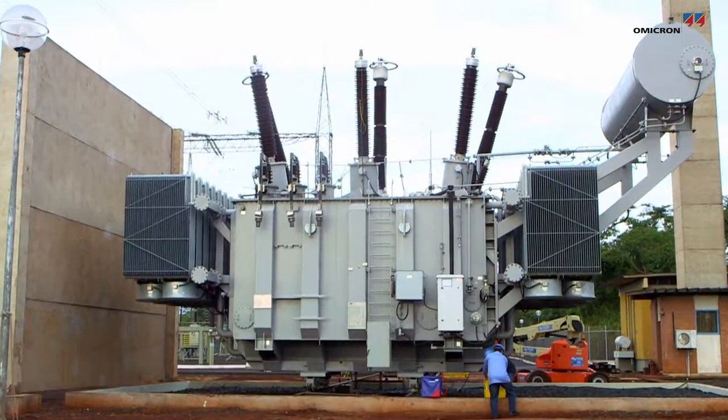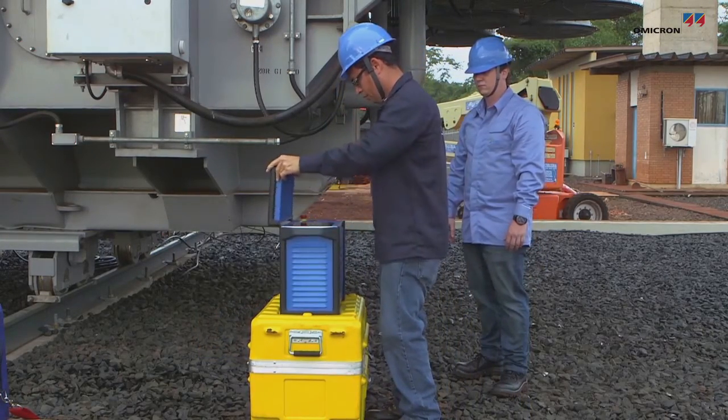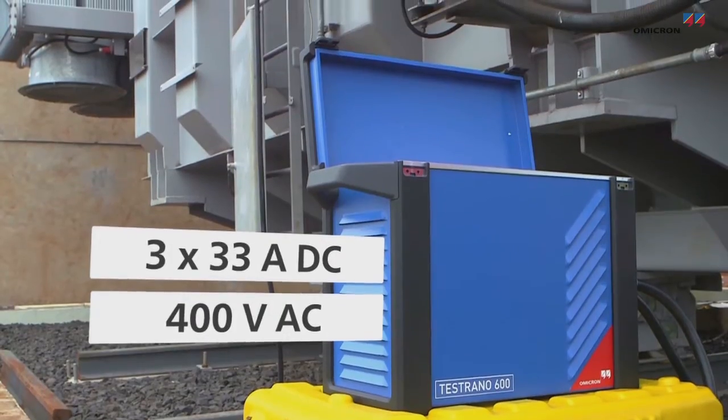Power transformer testing has become easier and faster with the lightweight Testrano 600 test system. Its three-phase source allows you to perform measurements on three phases simultaneously.